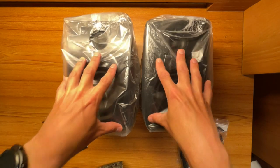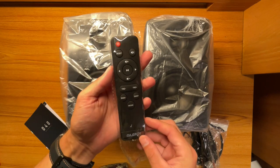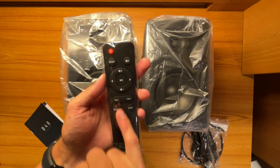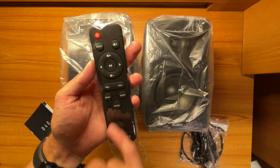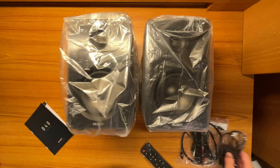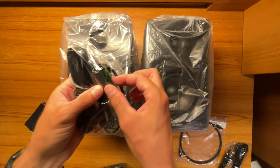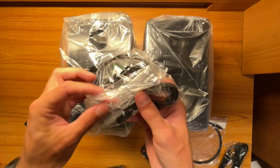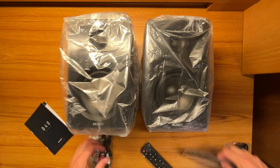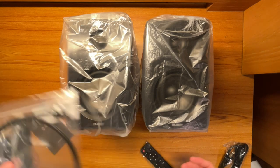Here are the contents from inside the box. We get the speakers themselves — they look pretty nice — plus a user manual from Majority, and a remote control with power, reset, mute, volume up and down, track forward and back, play/pause, treble up and down, bass up and down, and a mode button. We also get a power plug, batteries for the remote, a 3.5mm aux cable, an RCA cable, and an optical cable. You get a lot of cables included to connect to different peripherals.